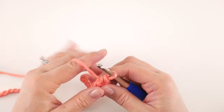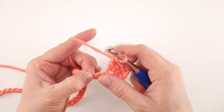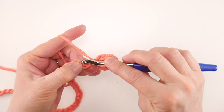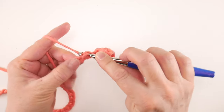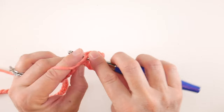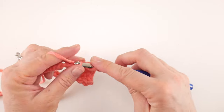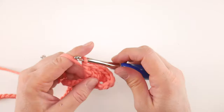Next, skip the next two chains, and in the chain after that we're going to work three double crochets once again — one double crochet, two double crochet, and three double crochet.